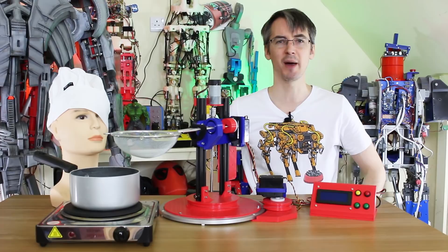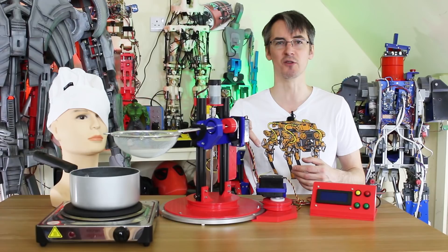Don't forget to buy Opendog t-shirts and other merchandise — the links are in the description below. You can also support the channel through Patreon, and if you don't like Patreon, I now have YouTube channel membership, so just click on that join button below.